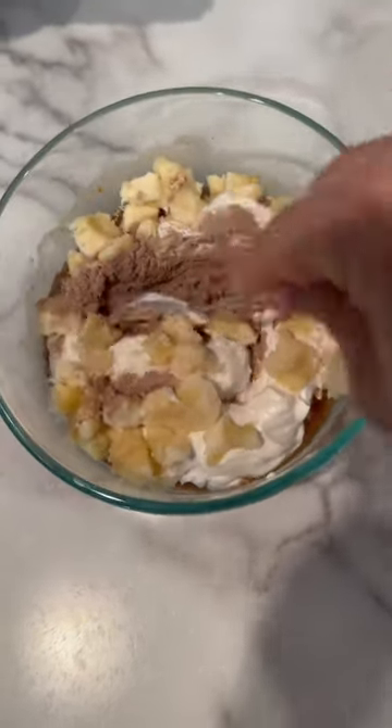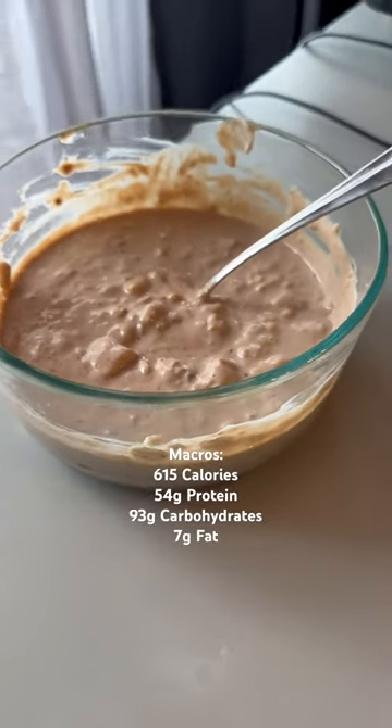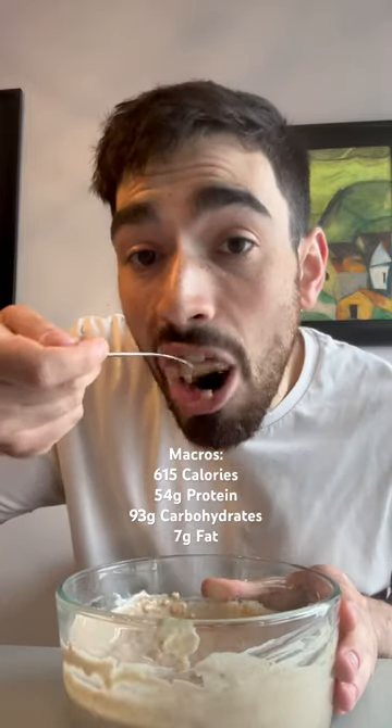Mix it all up and you've got your protein oatmeal. These oats have 615 calories, 54 grams of protein, 93 grams of carbs, and 7 grams of fat.